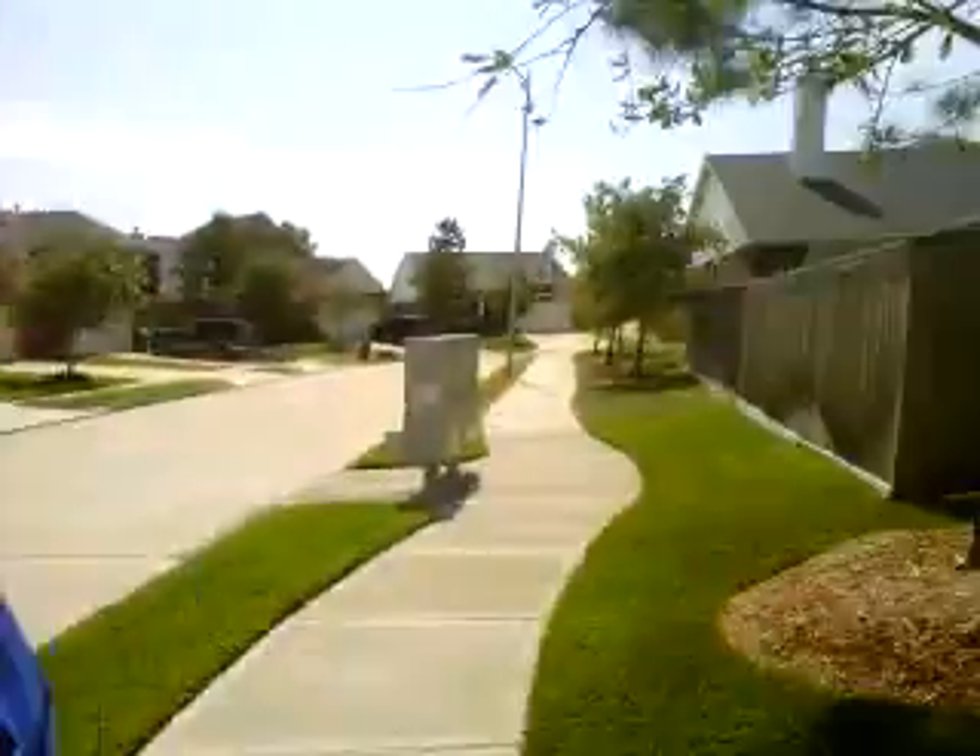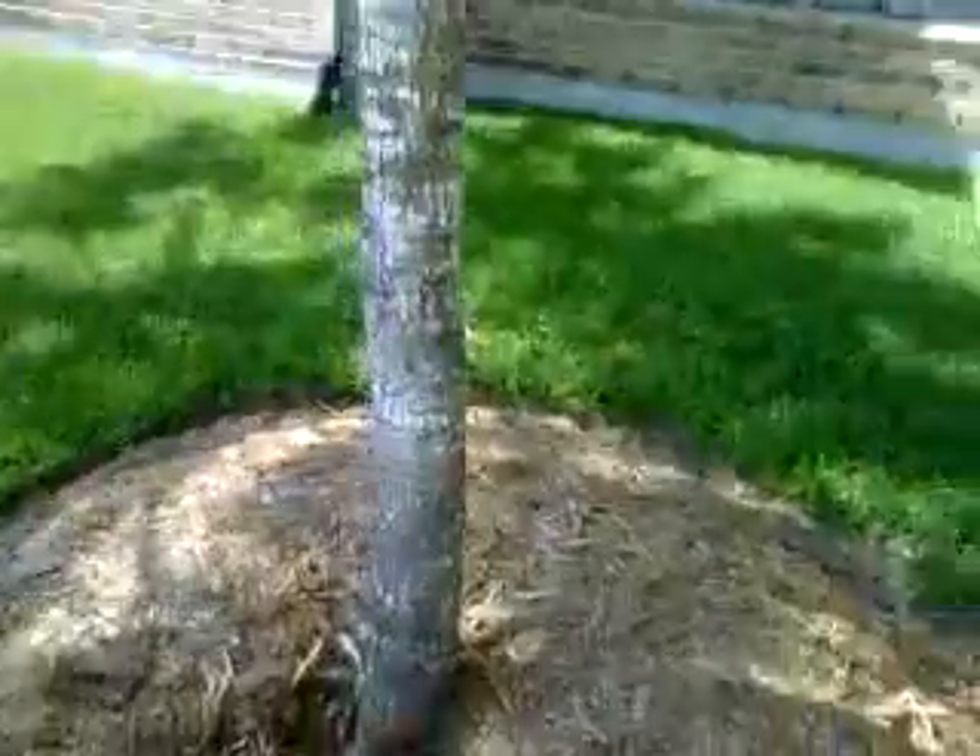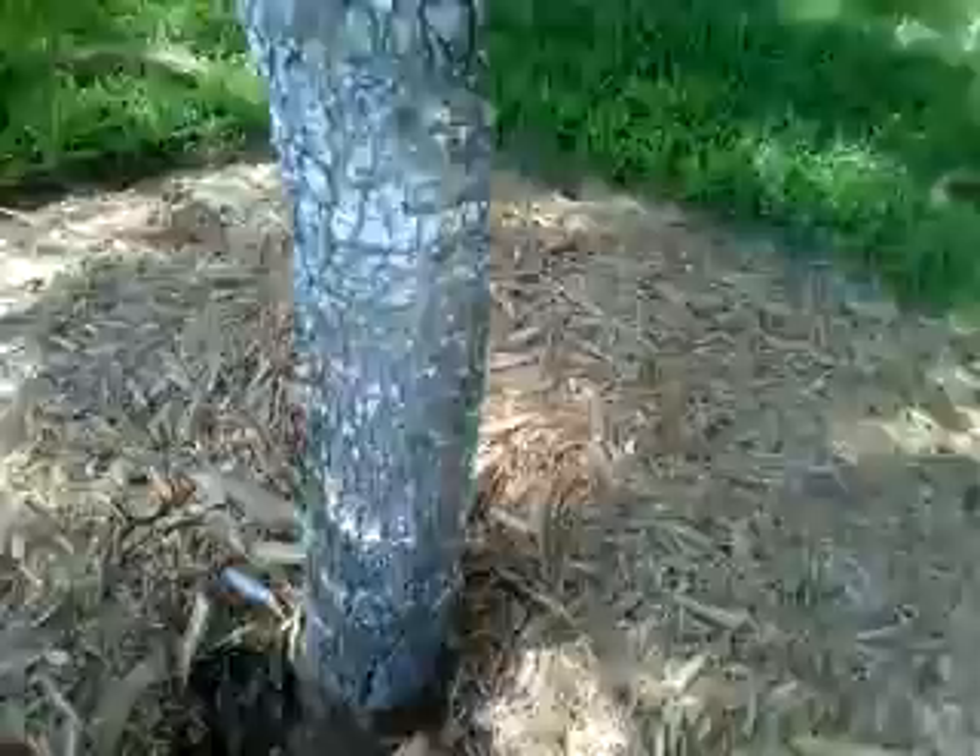Mulch is piled up too high, but it's more than just mulch — there's soil here. I dare say the trees might have been planted too deep to begin with, even though they were mounded up. Let's take a closer look here at the base.